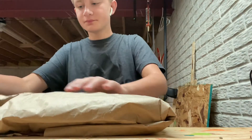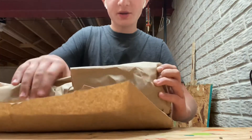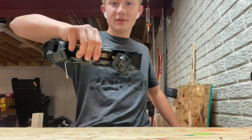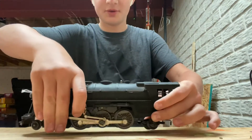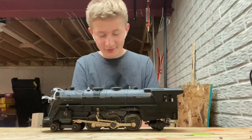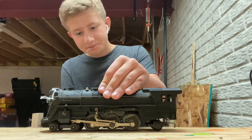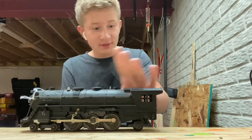I'm just going to open it up here. Here we go. It is a Marx 333 Pacific locomotive. I just thought this thing was so cool because I did not know that Marx made anything bigger than a 2-4-2. And it was $60 — I thought that was a pretty good deal, so I decided to buy it.